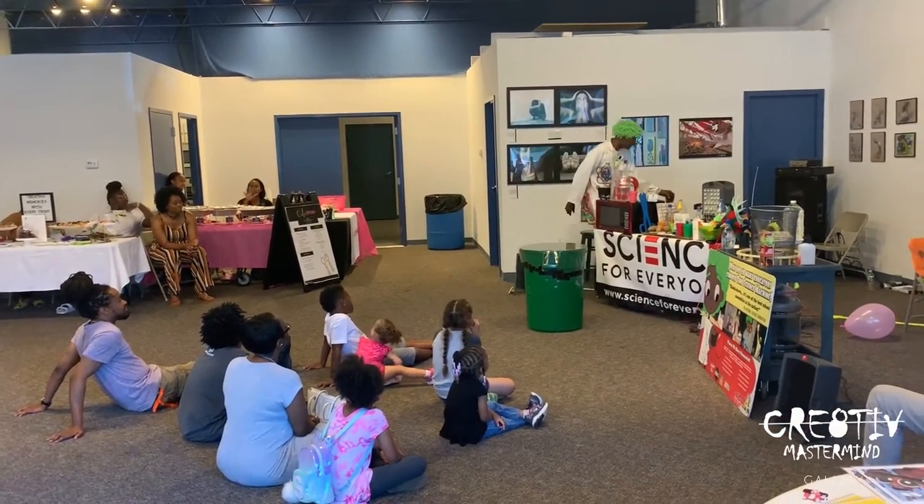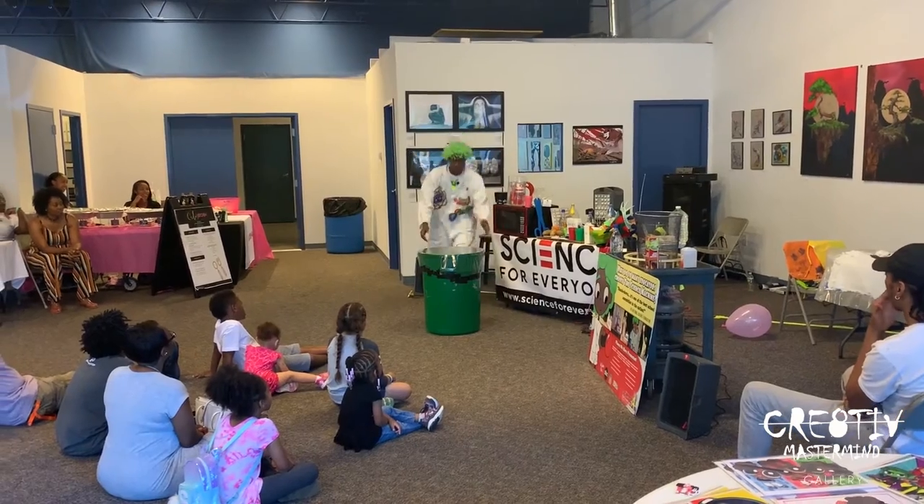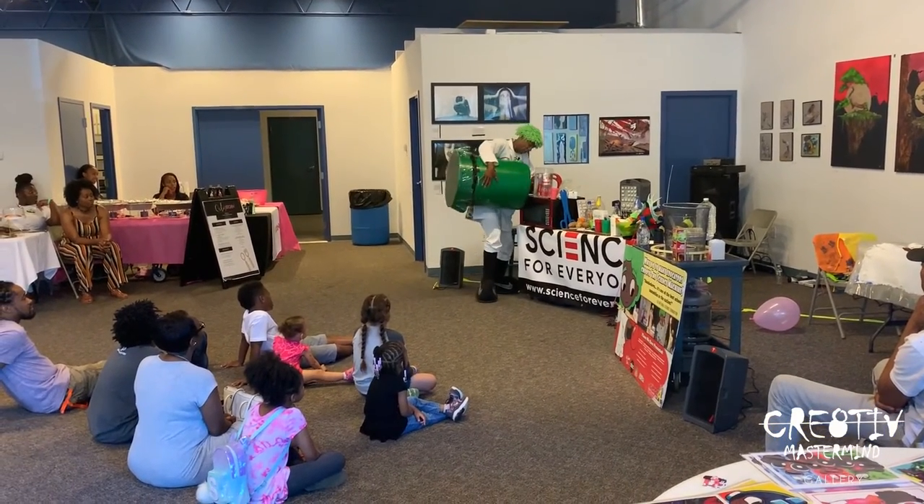So, I went on eBay, I bought myself a fog machine. So, we're going to put a little fog inside the trash can.